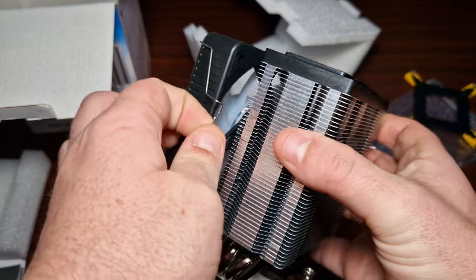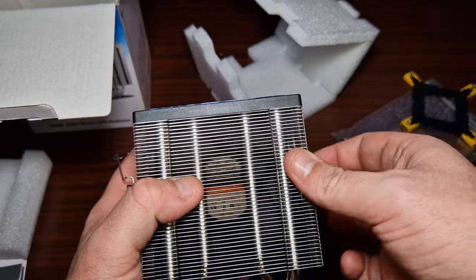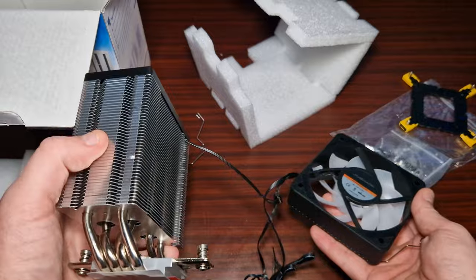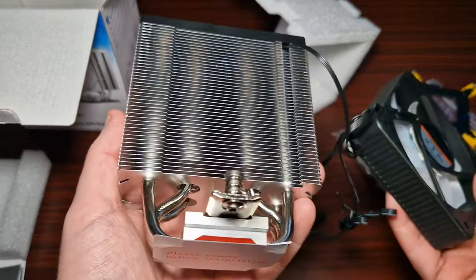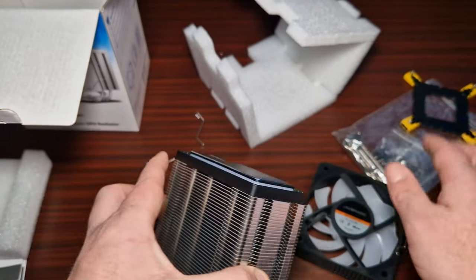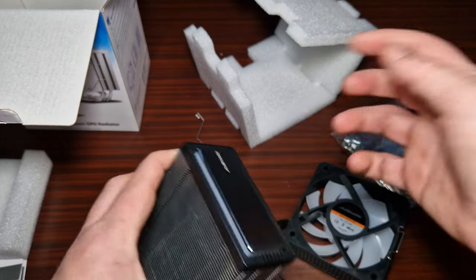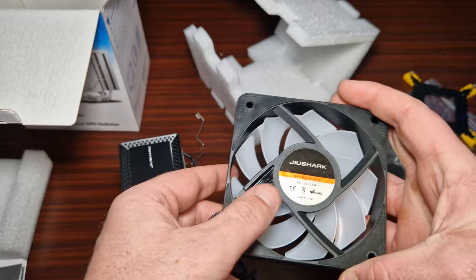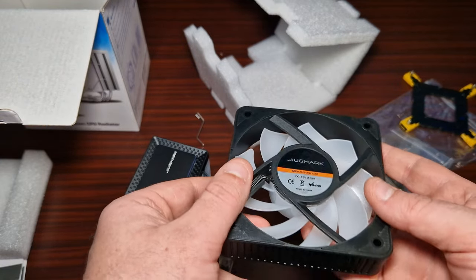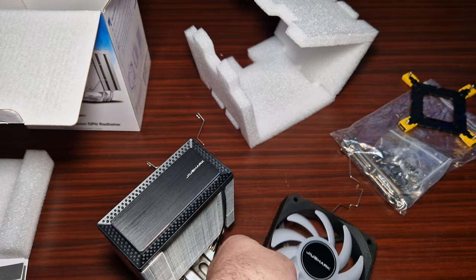Let's take the fans off. There are the fans — those clips pop up so the fan detaches. Taking a closer look at the fin density. That top piece is just a cover. So this is a 120mm fan and there's not much else listed on it.